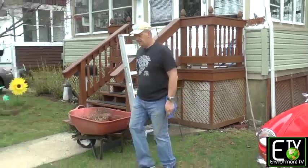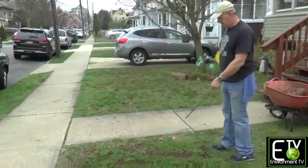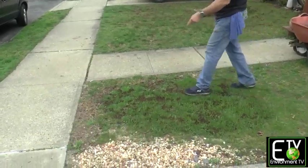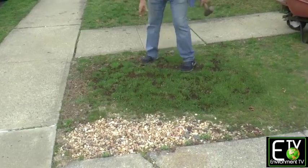Measure off where you want it. I want to be in the middle side to side — that's about four feet — so I want to go four feet from the front, and I'm going to put a pilot hole in.